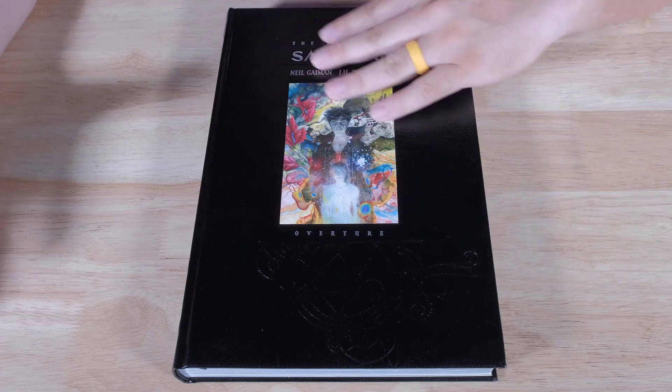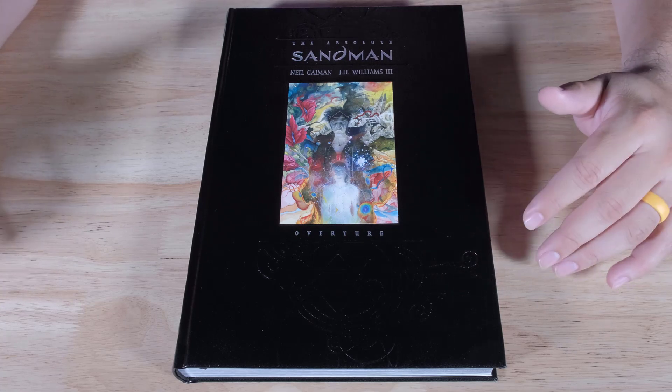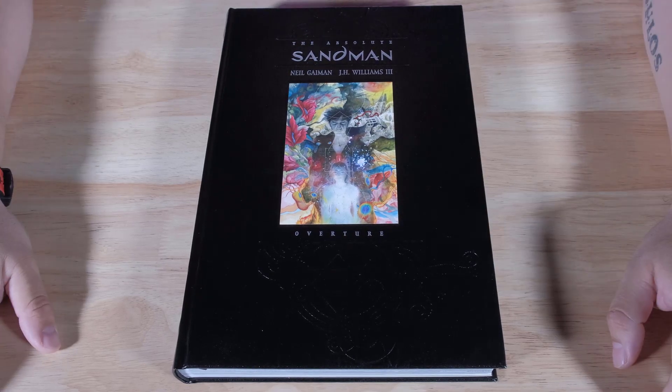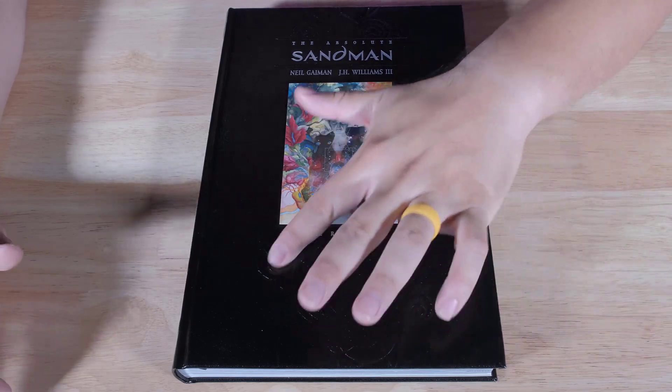They take more time in making the covers and the slipcases, and they put attention to detail on that. Some of them are okay, some are truly exceptional. Like this one, for example — I like the details. They put attention to detail on the design they did on here.